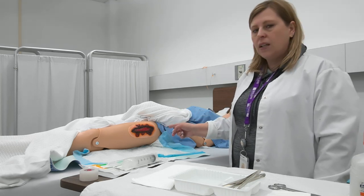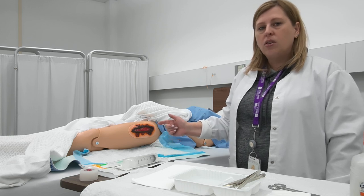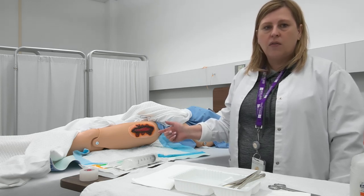I'm going to look at the peri-wound skin area and do an assessment of that as well. I'm going to assess the patient for their pain and also assess for any signs and symptoms of infection, including odor.